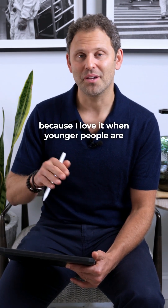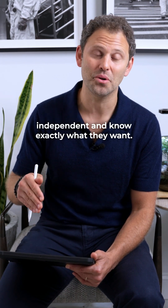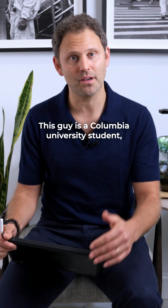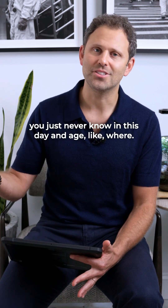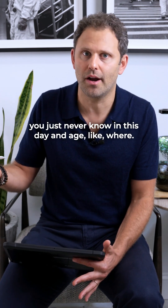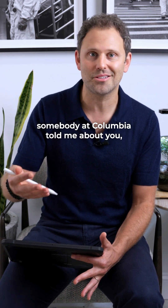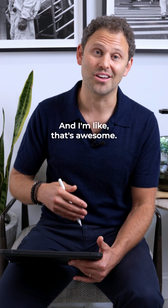This case is awesome because I love it when younger people are independent and know exactly what they want. This guy is a Columbia University student. When I asked him how he found out about me, he said through the alumni association — somebody at Columbia told him about me. He didn't know who, but he showed up anyway, and I thought that was awesome.